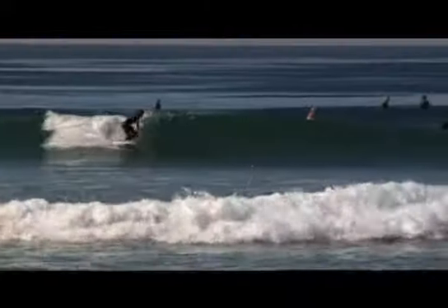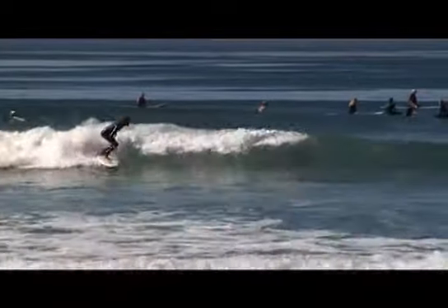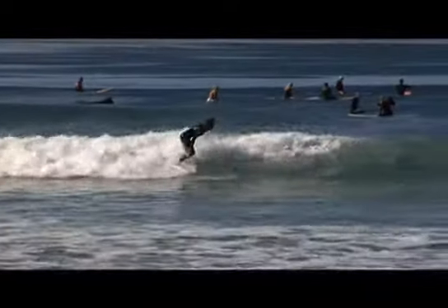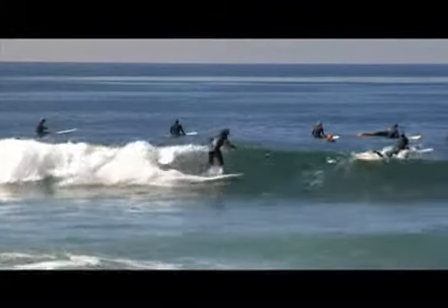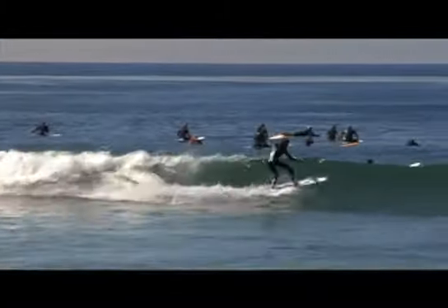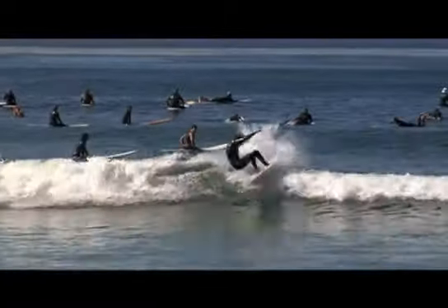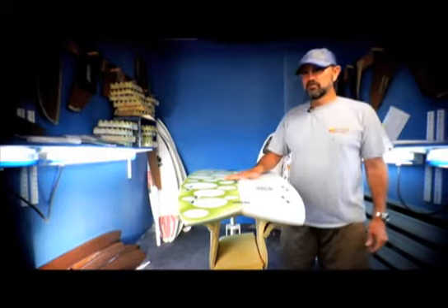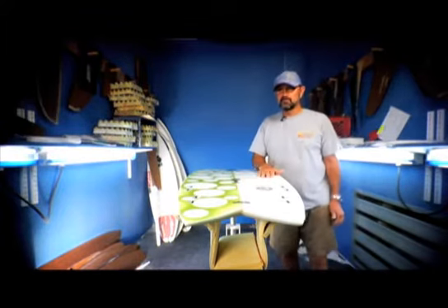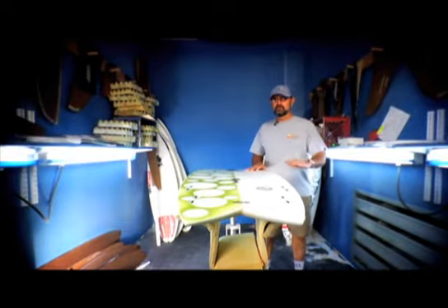If you want to ride and have fun when it's flat, this is a great board. It goes fast, it turns really well, it's extremely responsive. And one of the reasons it's extremely responsive is because you're riding this board 6 or 8 inches shorter than your normal surfboard.